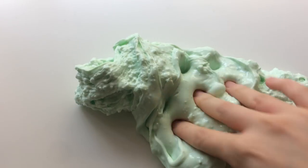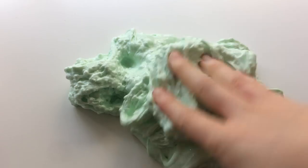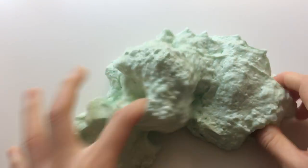I'm also bringing back my Catnip Chewed Up Bubble Gum and it's mint scented because catnip is the cousin of mint. It has a thick mint colored glossy base that has brushed up foam beads in it.